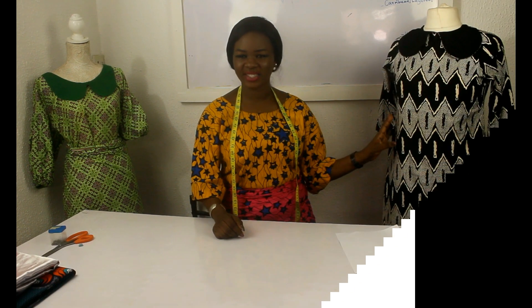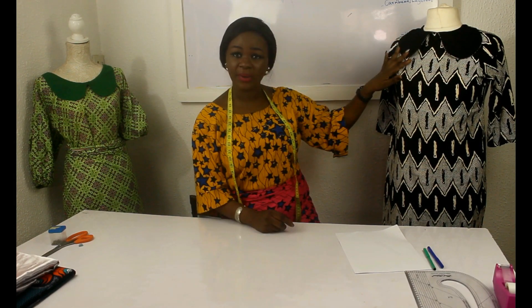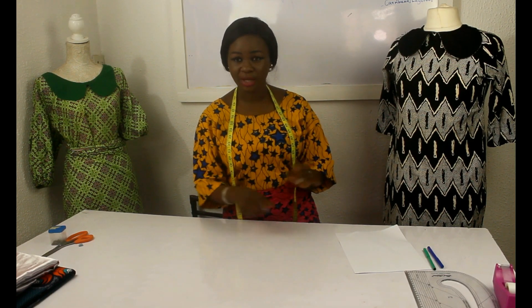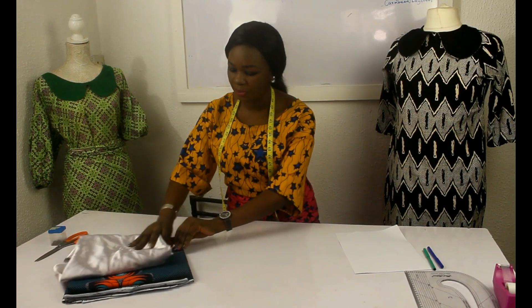For this dress, what do you need? You need the main fabric. You can use a plain fabric for the Peter Pan collar, or the same patterned fabric, or mix plain and pattern, or two different Ankara prints. You can also use a completely different fabric you like — there are no rules. You make the rules because you're the designer. I just give the instructions. I've got a beautiful African print fabric here.